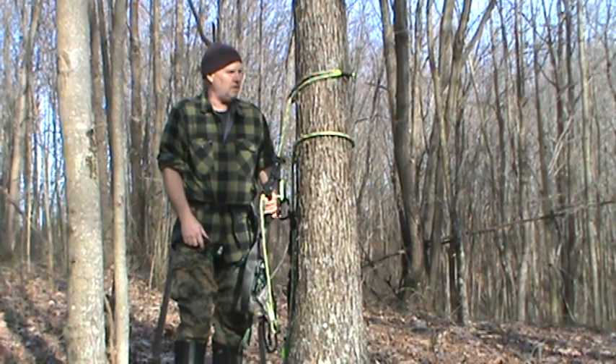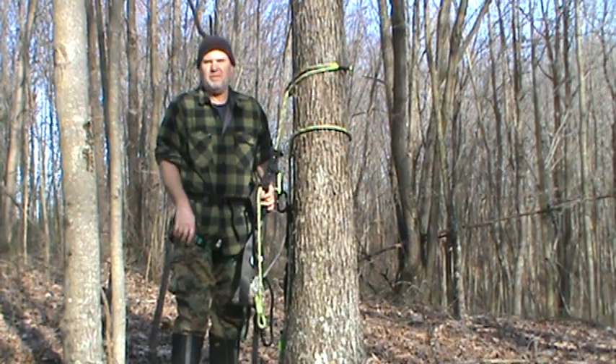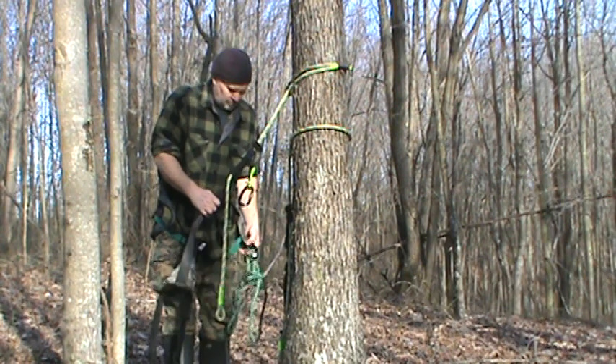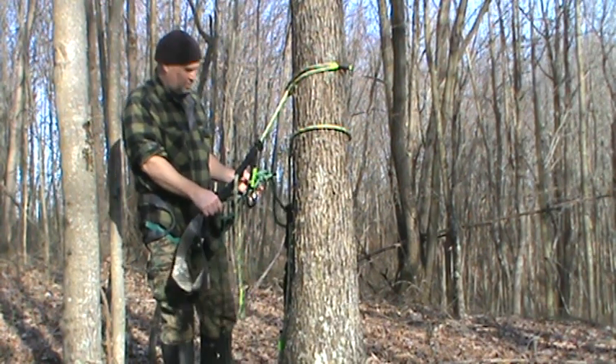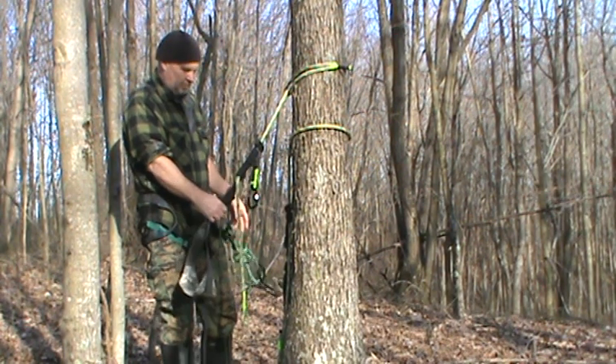I'm actually getting good enough that even on trees with limbs, when I use carabiners I can go ahead and go up around limbs with it. And I use my bridge as a lanyard when I'm doing it that way.